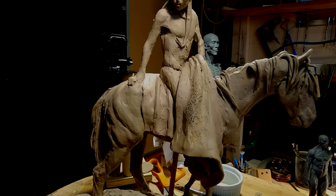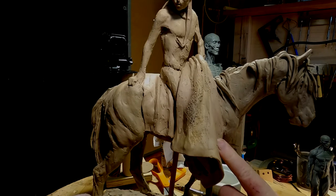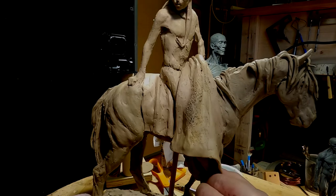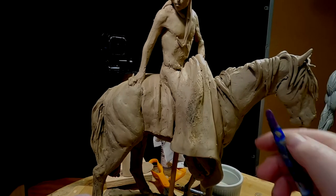It may not even be socially viable in the warrior's tribe, but it makes a nice story.